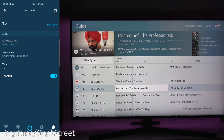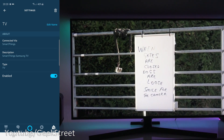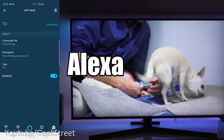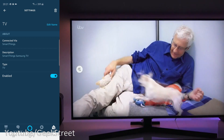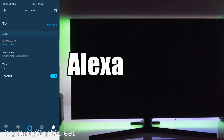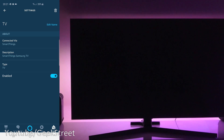Now I can use Alexa voice commands: 'Change channel on TV to 101' — okay. 'Change channel on TV to 103' — okay. 'Change volume on TV to 10' — okay. 'Mute volume on TV' — okay. 'Change volume on TV to 1' — okay. 'Turn off TV' — okay. 'Turn on TV' — TV isn't responding. 'Turn on TV' — sorry, it looks like the TV isn't available right now.